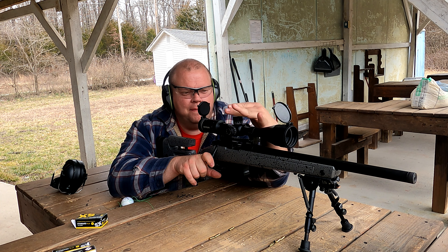No problem, no problem at all. Now we're going to go ahead and stretch its legs out to the 100 — we did that in the last video but let's just do it again. We got to dial this thing up.